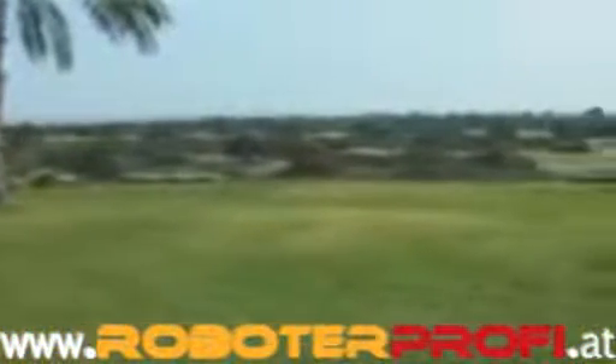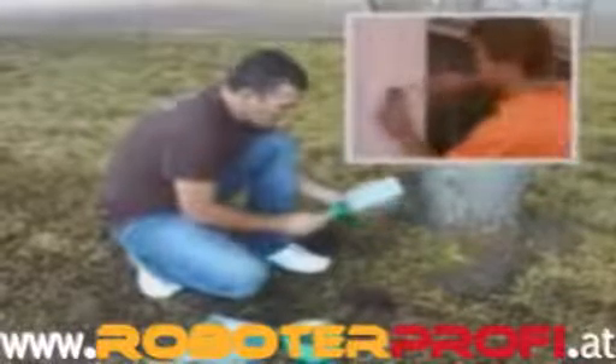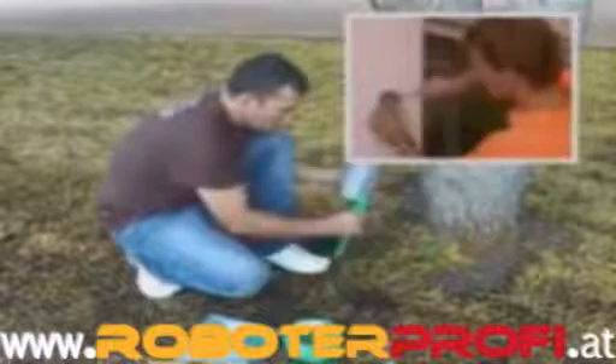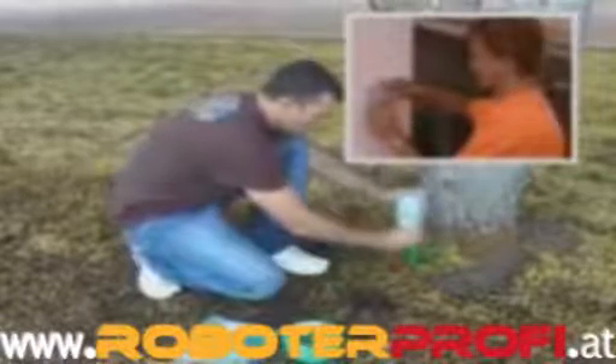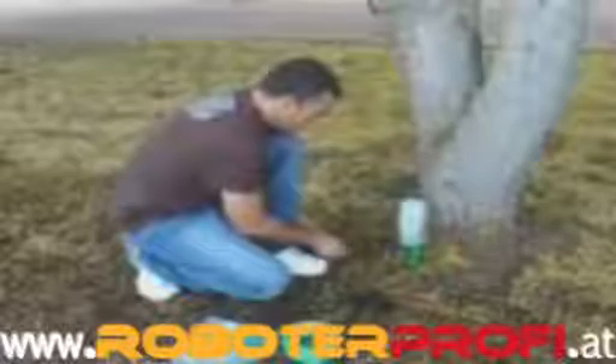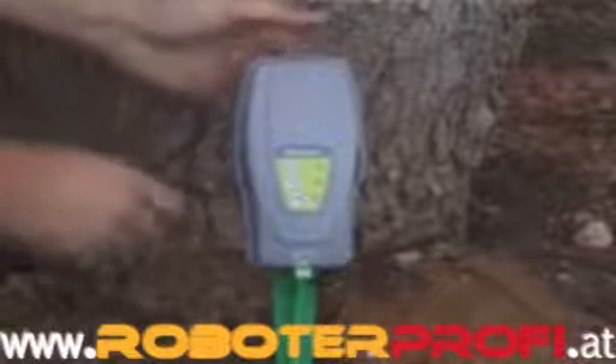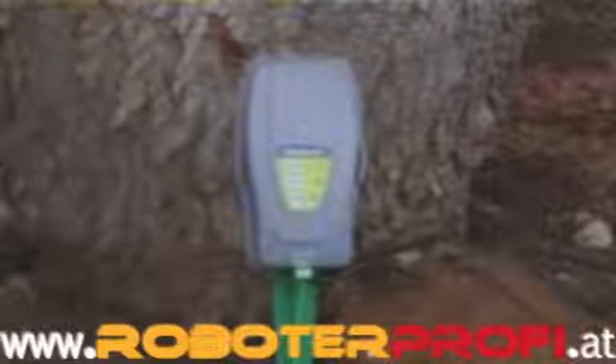The first step is to determine the best location for the perimeter switch on your lawn. It is recommended to mount the perimeter switch on a wall or fence in a dry and sheltered location. Choose a location that is relatively easy for you to access and that is close to a wall socket. The perimeter switch is supplied with 5 meters (15 feet) of low voltage cable that needs to be connected to an indoor power supply. If you are setting up more than one zone, you may purchase an additional perimeter switch as an accessory.